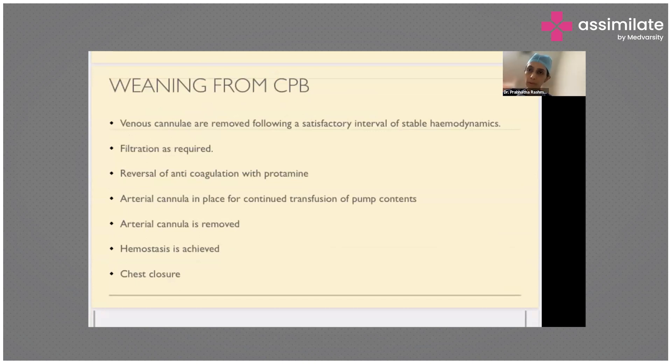Once all this is ready — the anesthetist has given a thumbs up and the perfusionist is ready — the surgeon starts coming off bypass. The venous cannulae are removed first, and once there is stable hemodynamics, the arterial cannula is removed as well.